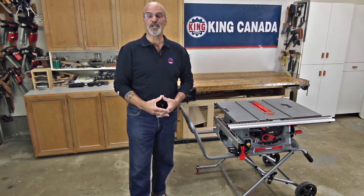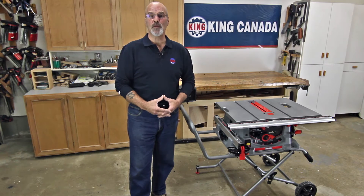Hello and welcome. For King Canada Tools, I'm Gord Graff. The King Industrial KC5100C 10-inch jobsite table saw with folding stand has all the features you could want in a jobsite table saw, and more.